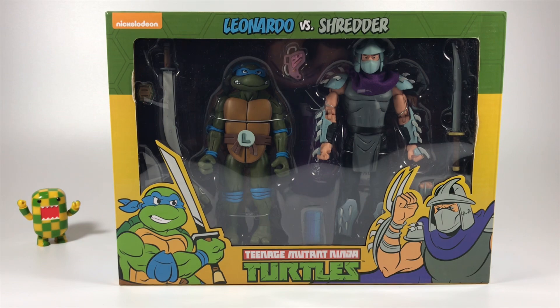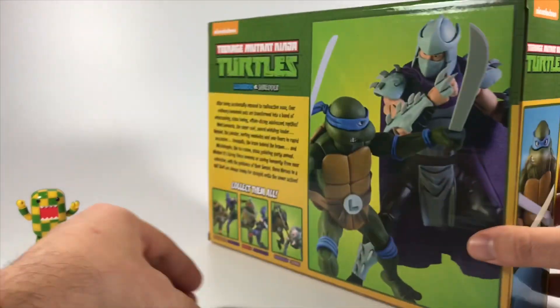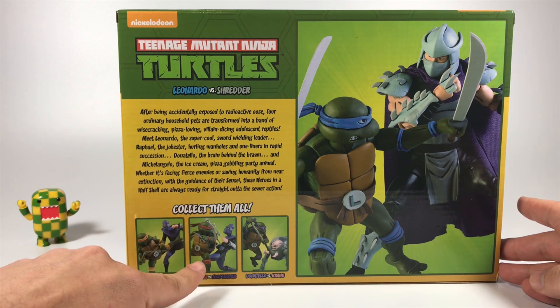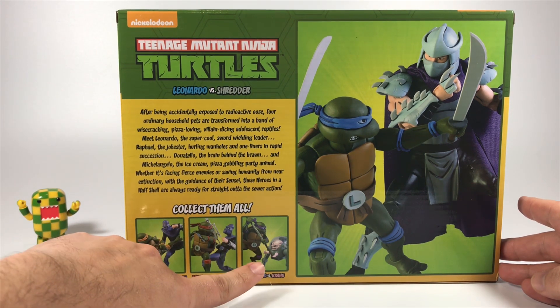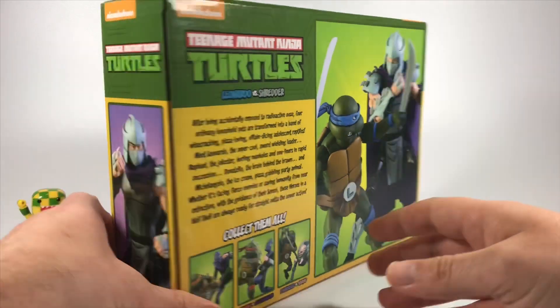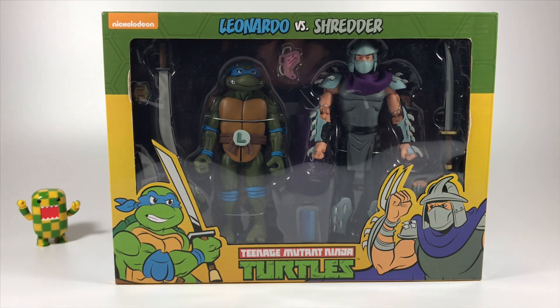As you can see, I got Leonardo and Shredder. On the back, Michelangelo comes with a Foot Soldier, Rafael comes with another Foot Soldier, and Donatello comes with Krang. These just showed up at my local Target here in Texas. If you're looking to acquire these, check your local Target — they might sell out. It is a Target exclusive, so that's the only way you're going to be able to get them.